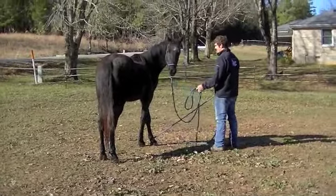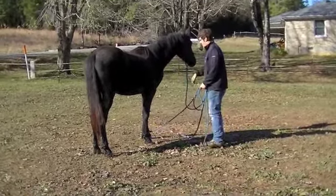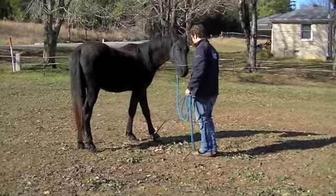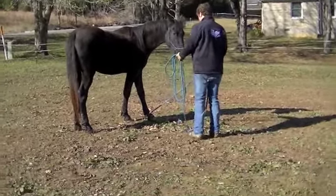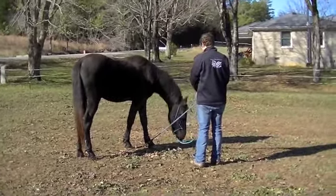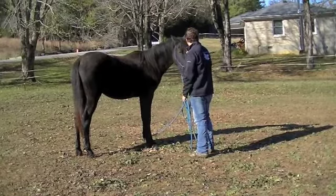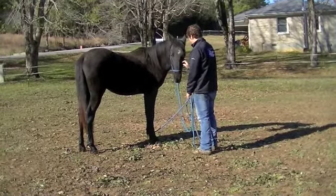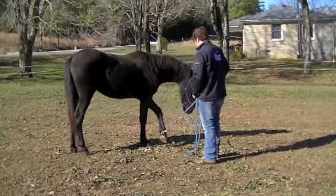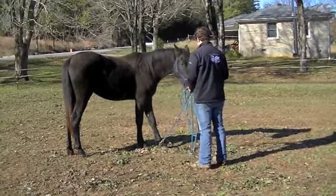He's just going to stand there with his legs crossed. There he goes — so this is his first time doing this, and he's actually doing a really good job of thinking through the process. He's been through all of our groundwork and he's done a lot of the obstacles and all kinds of stuff — he's only two. This is a pretty typical reaction when they've been pretty familiar with all of our groundwork. But if you do hit some resistance in your horse, it's important to remember that you need to just stick with it until they work out the problem and start thinking for themselves.